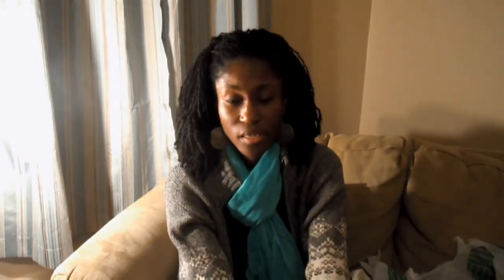Plus the yarn I got from Michael's tonight, which was only the Lion Brand Wool-Ease Thick & Quick. I only got one skein of it, but I'm excited. I had to come on camera and share that with you all.